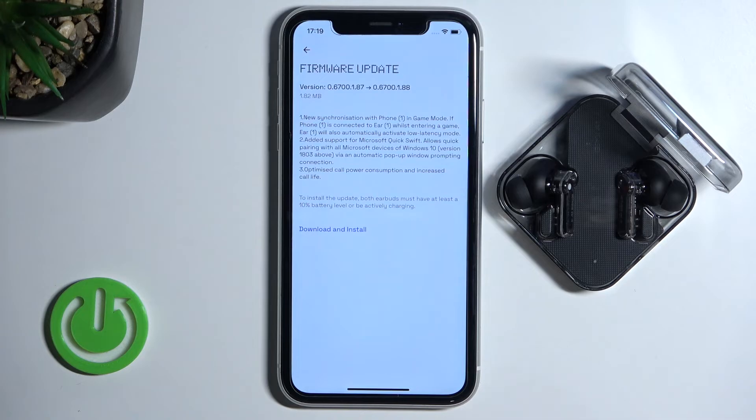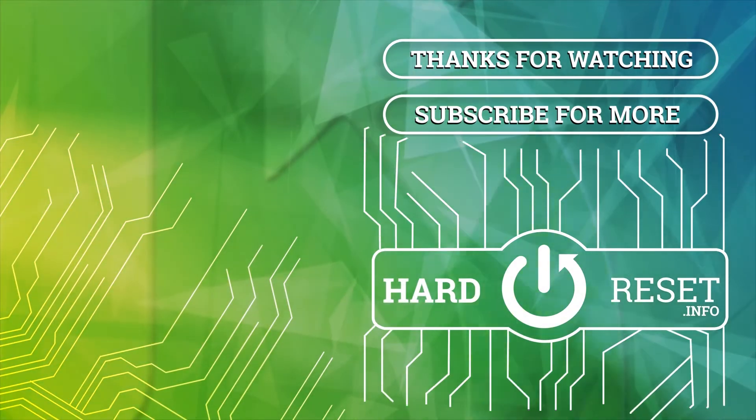So yeah, that's all for this video. If you find it helpful, remember to leave a like, comment and subscribe. Bye bye.